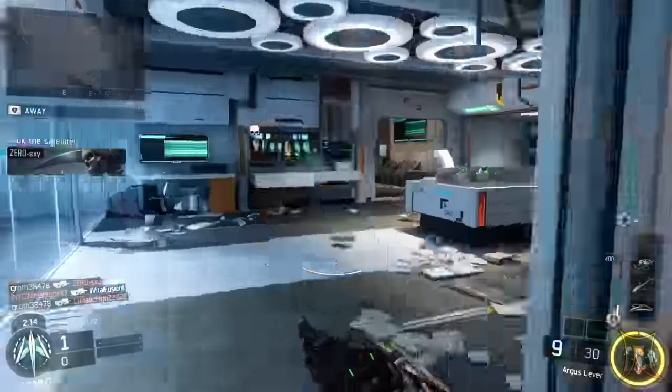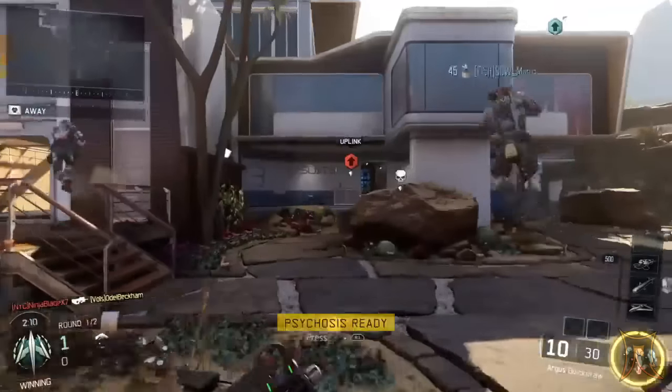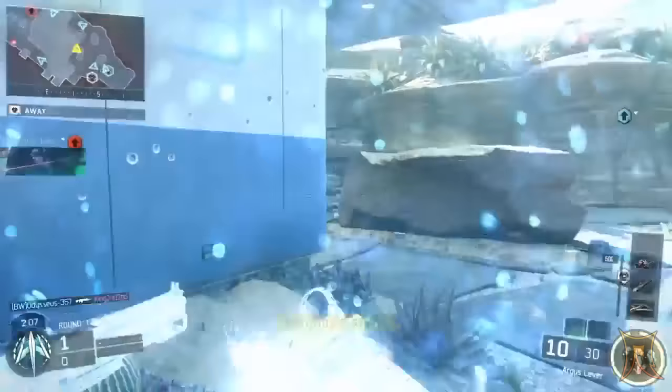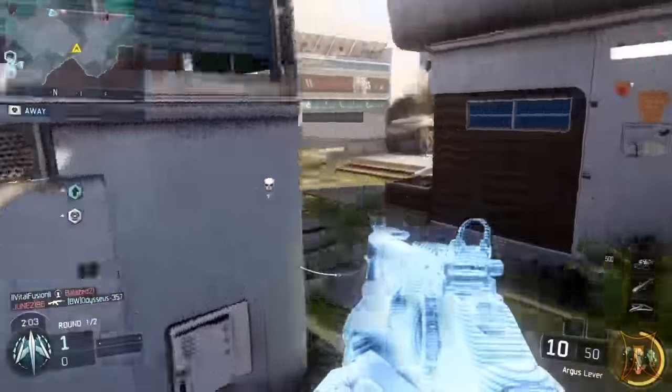For perk three, tactical mask and blast suppressor. Tactical mask is going to reduce the effects of flashbangs, concussions, and shock charges — you pretty much have to run tactical mask in Black Ops 3. Blast suppressor is going to let you thrust around all over the map without showing up on the mini map, and your thruster sound will be suppressed.